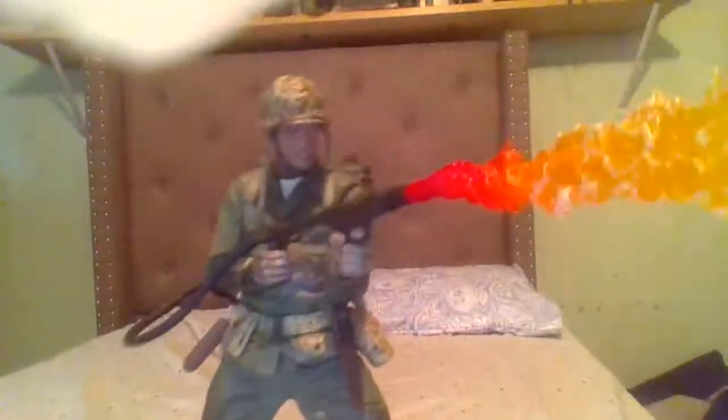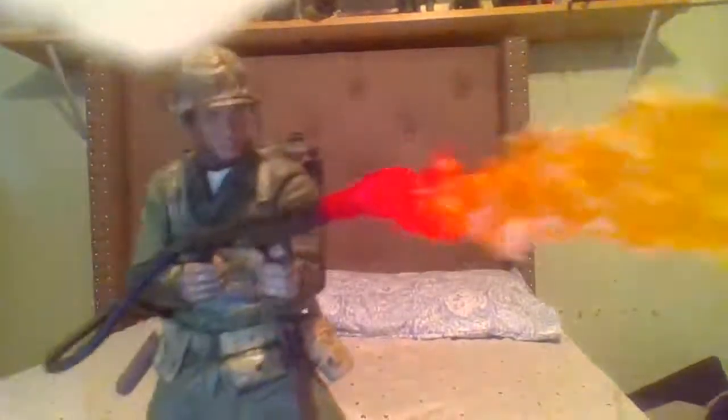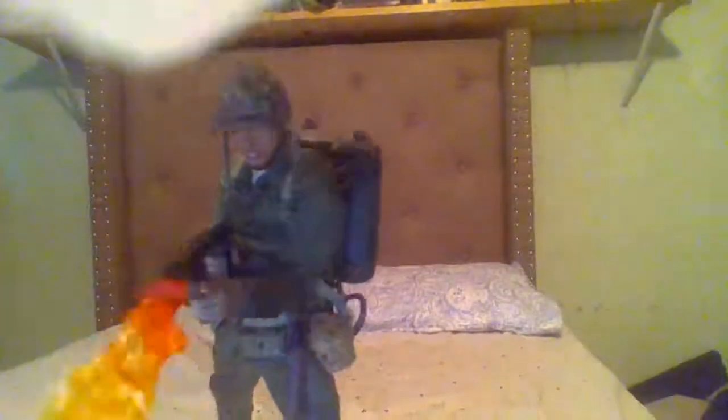All in all I would give this action figure a perfect 10 out of 10. The base is wonderful, the sculpting is wonderful, everything on him is great. He even has little things like a pistol you can take out of its holder, which even though you most likely won't be using it, it just really gives the figure an extra little bit of pizzazz. There's no real articulation, but most likely you're just going to be displaying him.